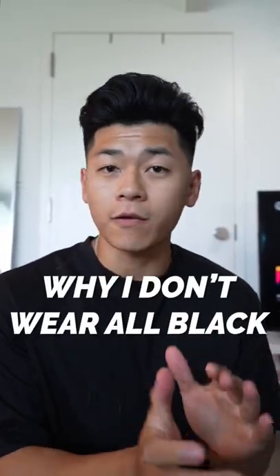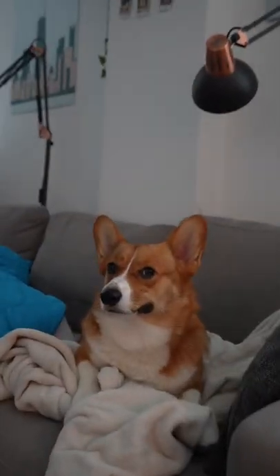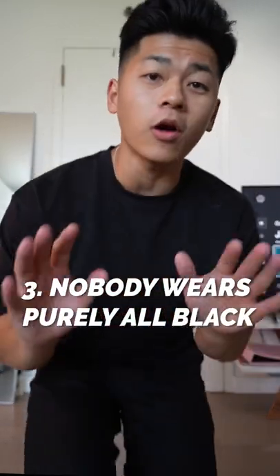This is my problem with an all-black outfit. First off, as you can see, if you're a dog owner, you would understand — you can blame this one for that. It's also much harder to create a tasteful fit; I kind of look like a silhouette. Almost nobody wears purely all black, so if you really think about it, all black is much more advanced than you think. You've got to think about layering, textures, and the heat.